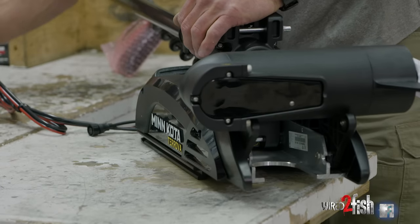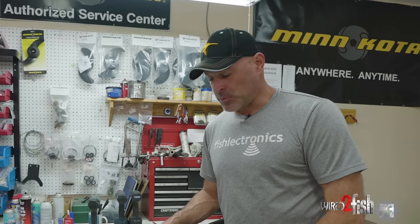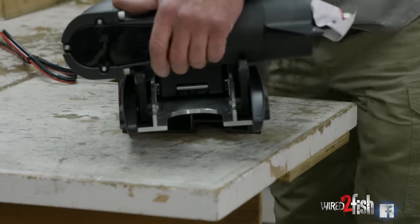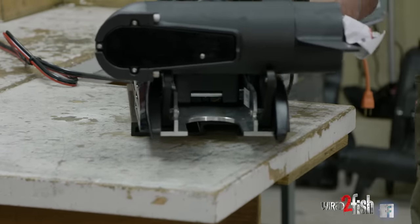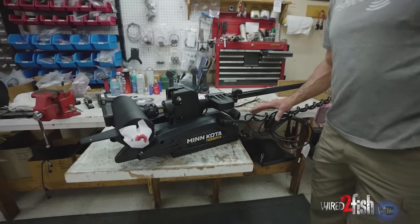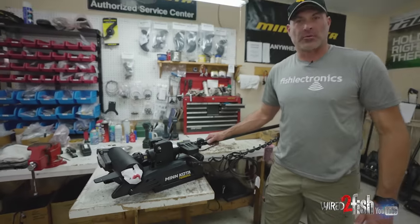With the side plates reinstalled, we're now ready to take the boat base plate, mount it to the motor, lock it in place, and then set this up on the bow of the boat for proper placement.